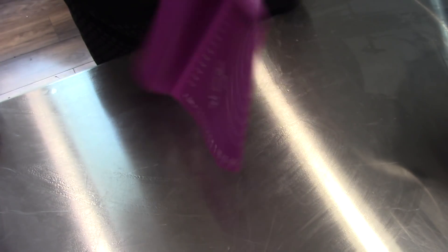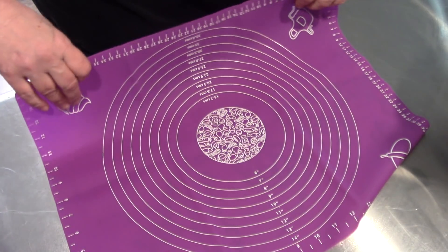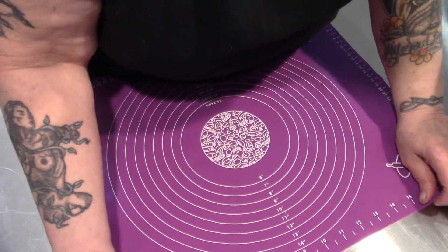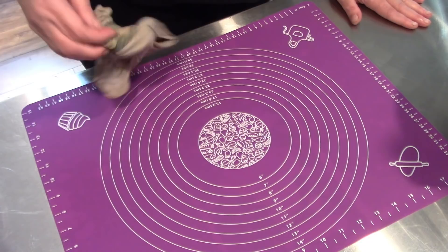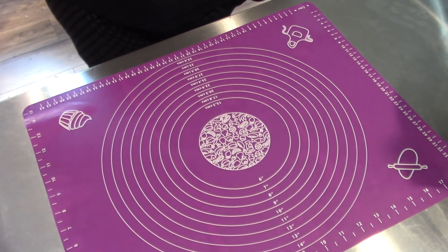Today we're going to be using our brand new silicone mat. Get it all stretched out here. I'm just going to dampen the island and drop this down — pull it — there, that's nice and flat. I'm going to wipe it off and there we go. There's our kneading mat.